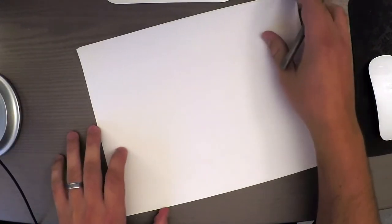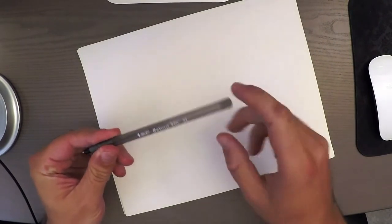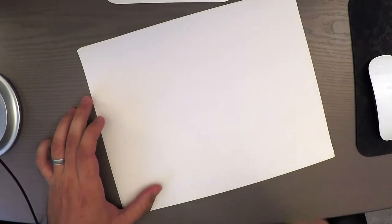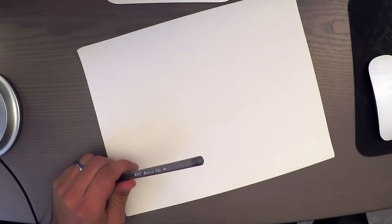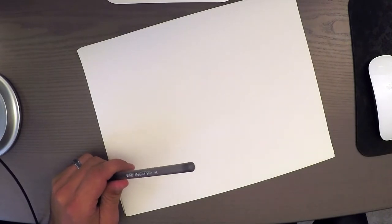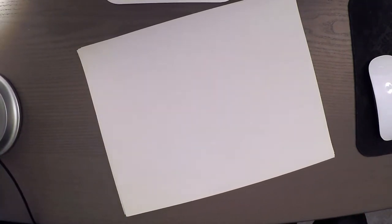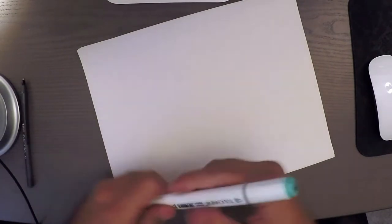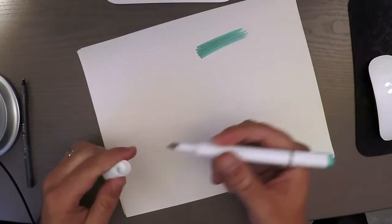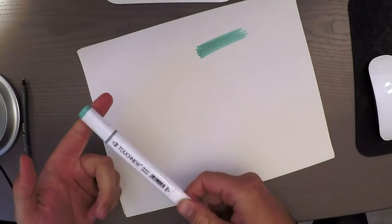In this video we're going to sketch using nothing but a big round stick, a single marker, and regular printing paper. The marker needs to be in the middle of the shade range from light to dark. You can get these markers from borntosketch.com — they are way cheaper than the regular ones, so check them out.